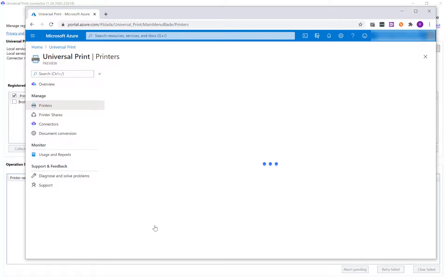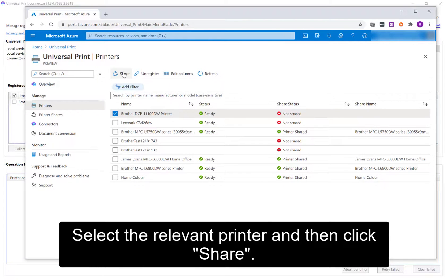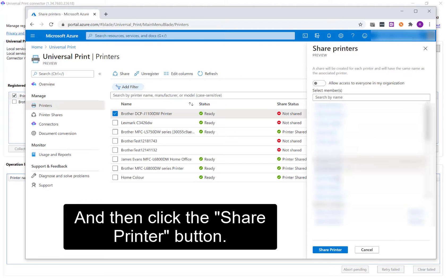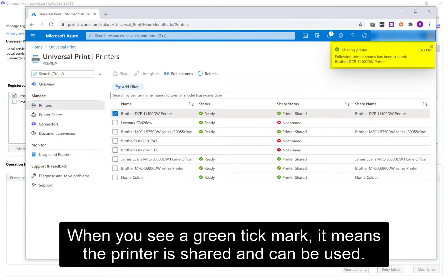Click Manage Printers. You'll now see the printer you previously registered, plus any other registered printers. Select the relevant printer and then click Share. Select the users you wish to share the printer with and then click the Share Printer button. You'll see the sharing progress in the top right-hand corner of the screen. When you see a green tick mark, it means the printer is shared and can be used.